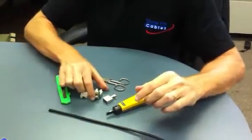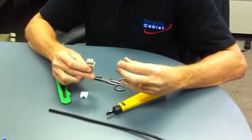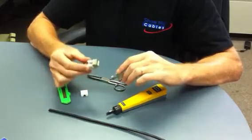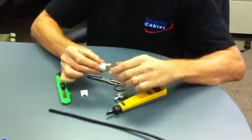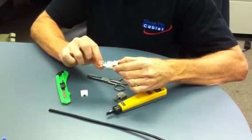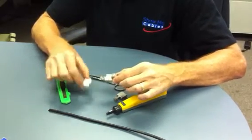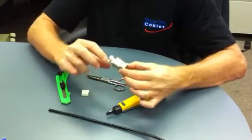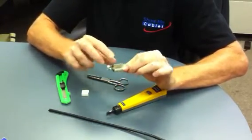Today we're going to terminate a Cat5e shielded IDC punchdown termination jack. We've got the jack itself — RJ45 — we've got IDC terminals, we've got a post that we're going to terminate the shield to, we have a stuffer cap that goes on top, and then we have a shield cap that's actually going to take the shield.